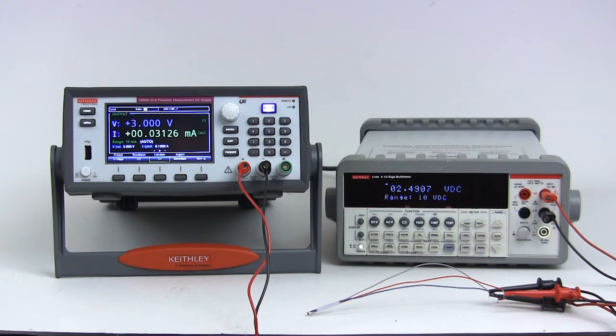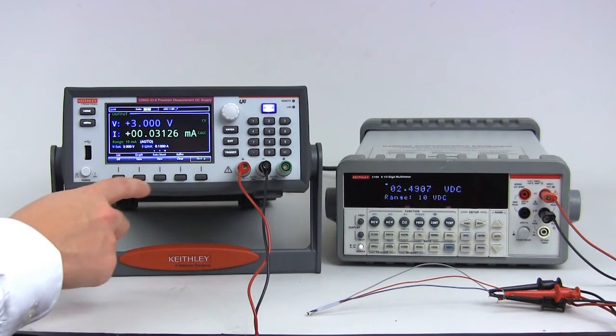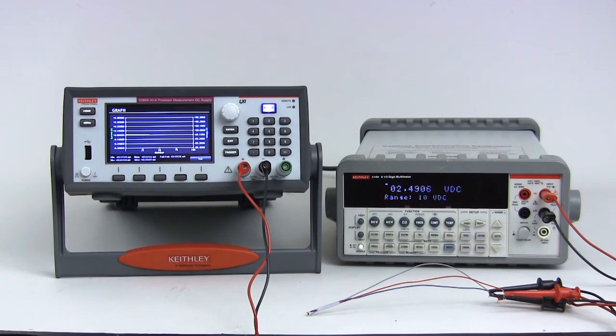From the measurements on the front panel, you can see that this device is consuming approximately 31 microamps in the quiescent state. If you look closely, you will also notice how stable the current measurement is. Bringing up the graph, you can see just how stable the current measurement really is, with very little variation from reading to reading.